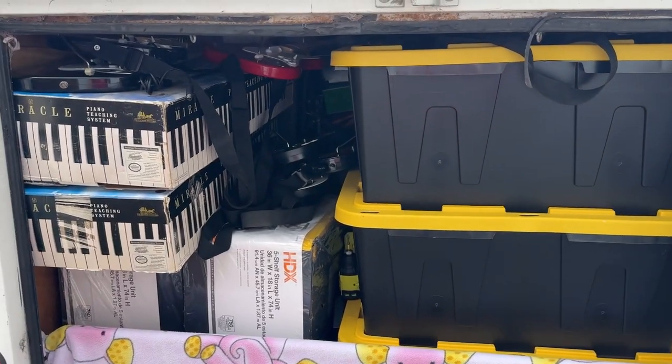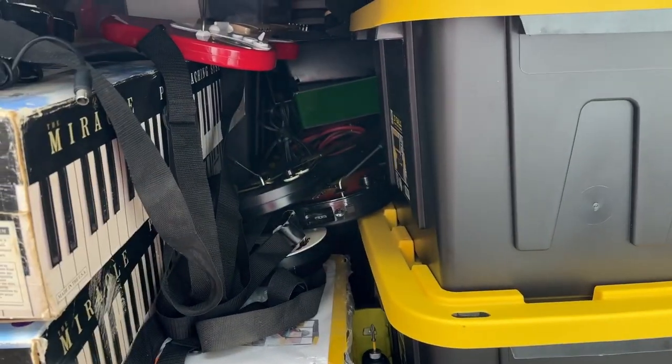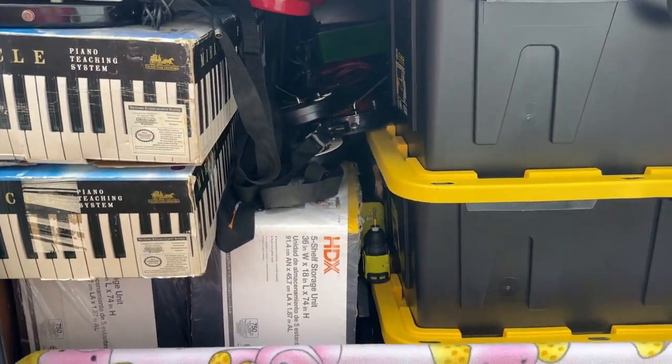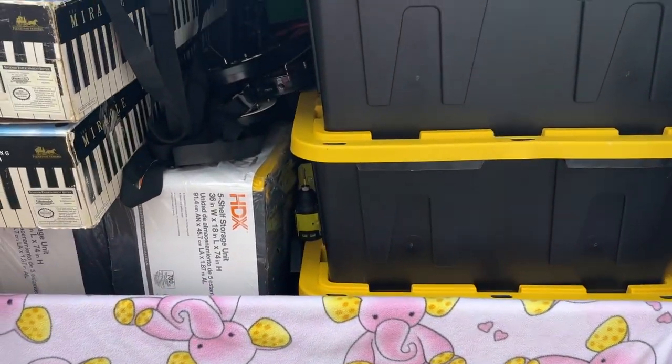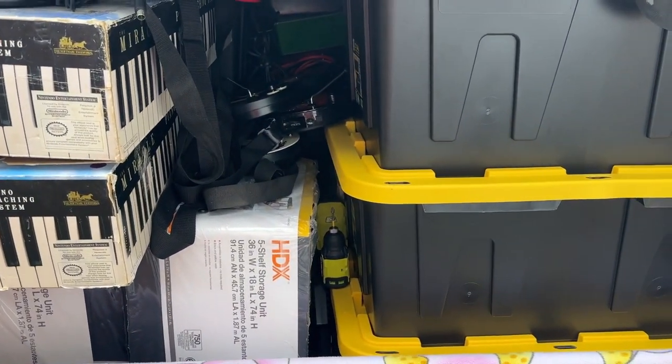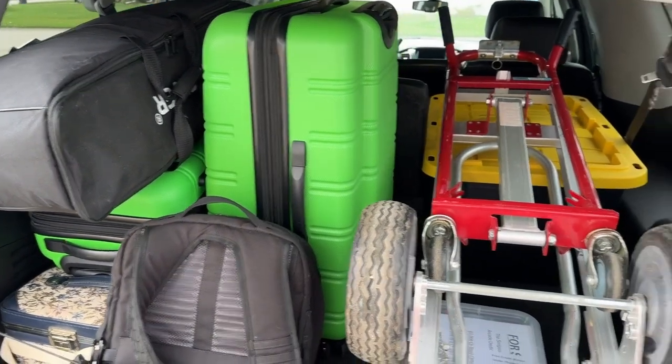Morning of the day you travel to the con, that's when you're going to load everything up. As you can see, I have all of my stuff in here, I have some of Square Pegs' stuff, got a TV with a killer blanket, got all of that loaded. And then we also have the remainder of everything loaded into the back of the vehicle.